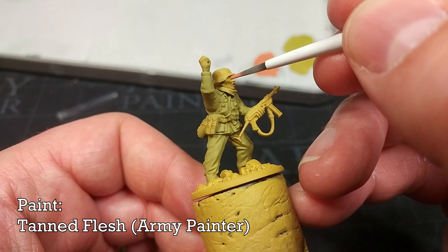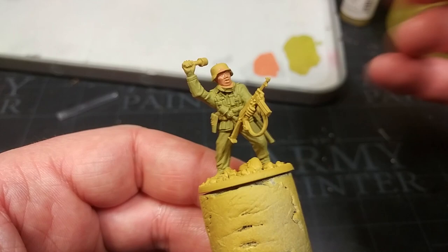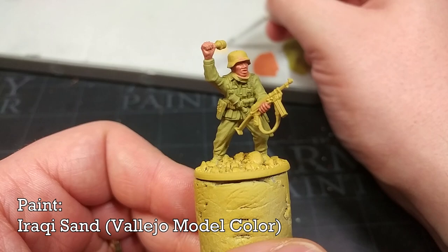Now I have a little bit of Tanned Flesh from Army Painter for the skin. There isn't really a right way to paint skin, but Tanned Flesh is a nice base coat for a very sunny, tanned complexion. You'll probably need two coats with this one.